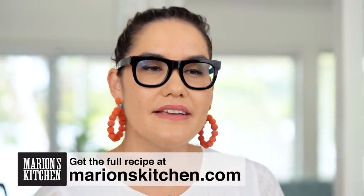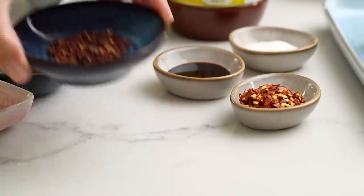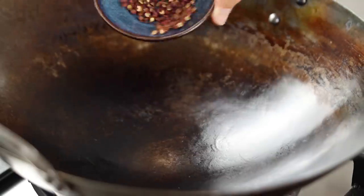Let's get going on the spices we need first of all — in this case, Szechuan peppercorns. This is what gives this dish its characteristic spicy, numbing, tingling thing that goes on. It's pretty amazing. But to get the best out of these Szechuan peppercorns, I want to dry roast them first.